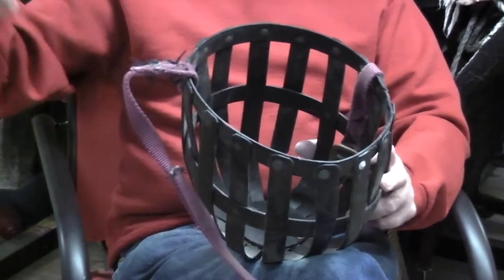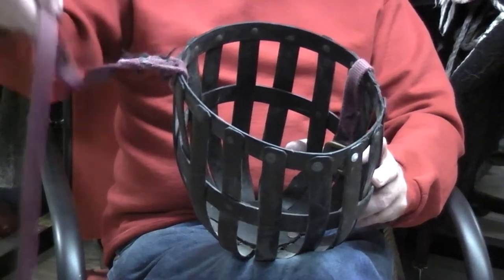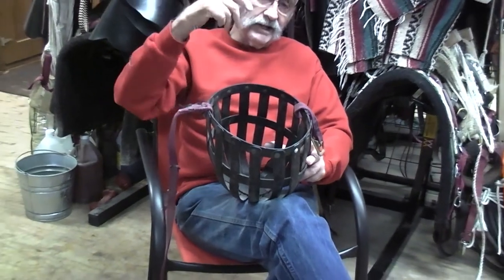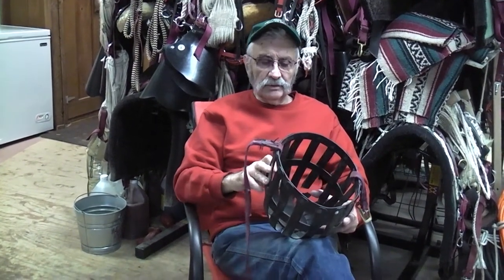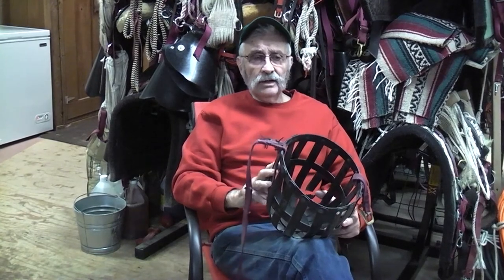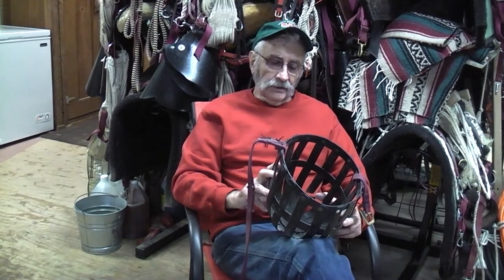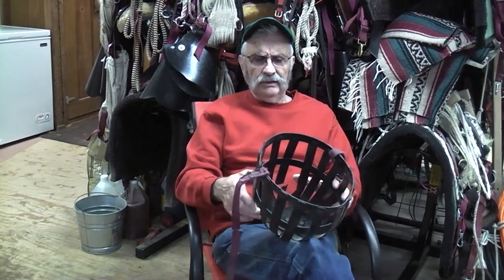Now the strap I usually take off and throw away and add another strap that's longer, one that I can hook a buckle to, because those other straps with little slides on them — you can't put them on their heads, it's just a pain in the neck. This muzzle is from Custom Pack Rig at www.custompackrig.com in Canada. You'll find it online, and they're running around 35 bucks or so. They're well worth it.